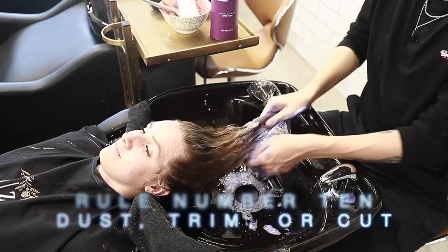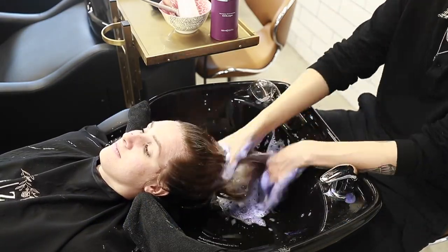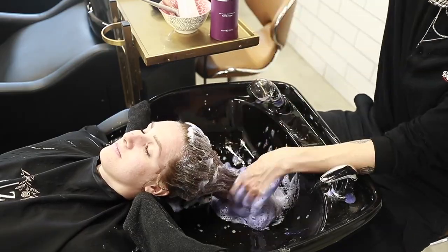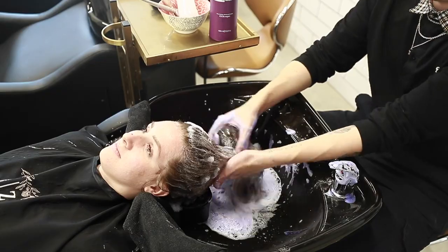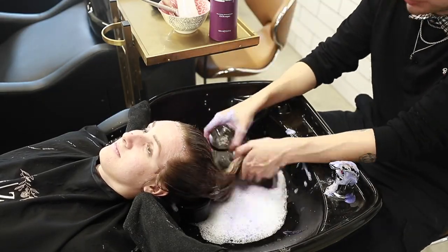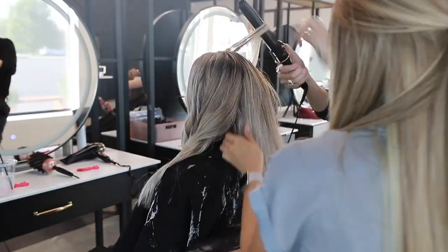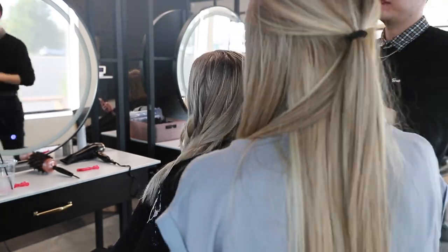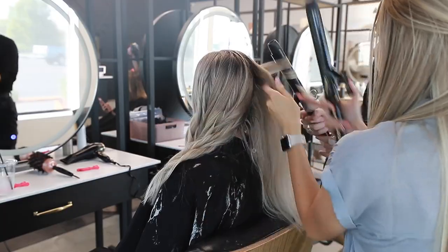The final rule whenever overlapping previously lightened hair is to dust, trim, or cut. It is crucial. Obviously there's going to be a little bit of damage, but the way to maintain the hair and keep it growing is to remove those ends. I prefer doing a trim over anything, but at least dusting the ends if the client doesn't want to lose much length. A good health trim is always important in a blonding service.